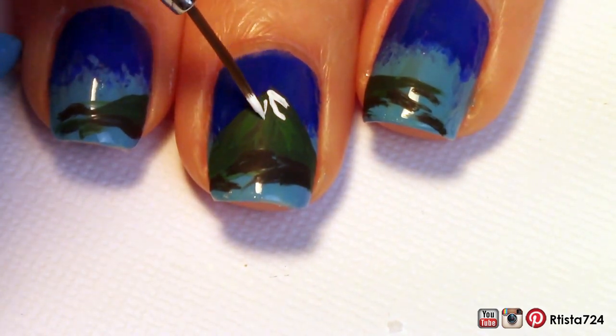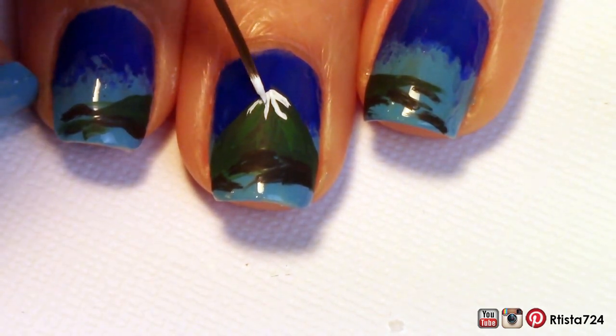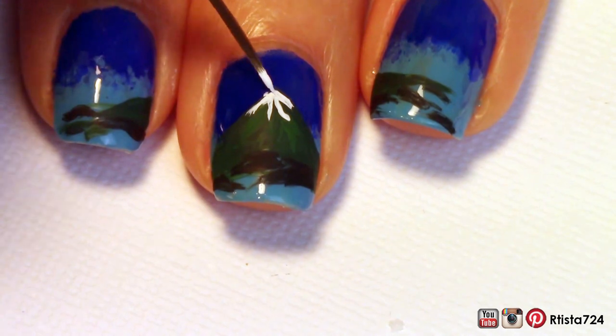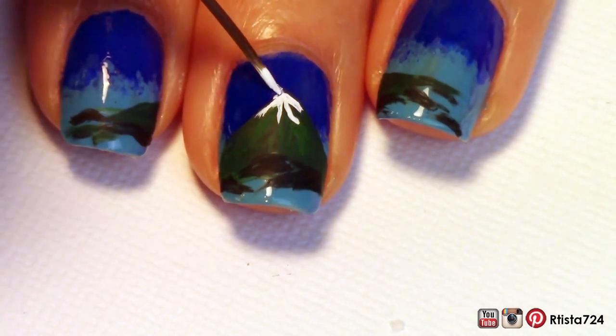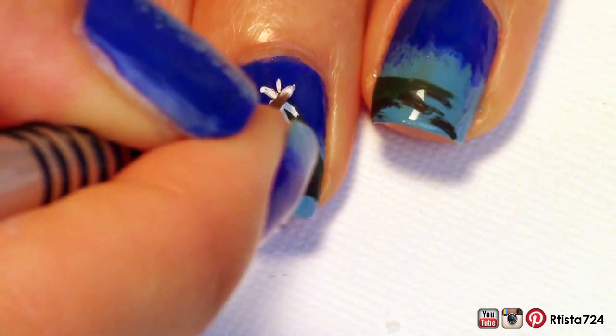For the lava I went with white acrylic paint first before painting the orange on it, because I knew these colors are kind of dark and I didn't know if they would stand out. So I painted some lava sprouting from the top of the volcano and a couple of spots.